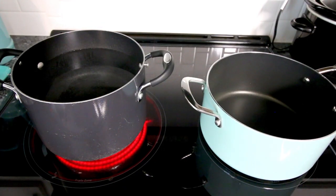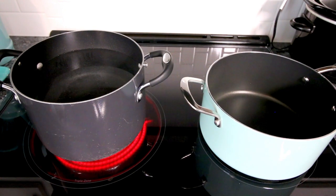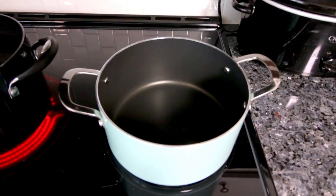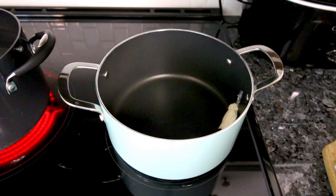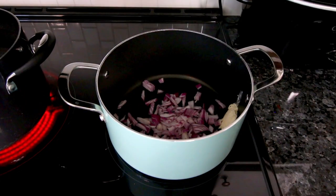To start, preheat your oven to 400 degrees. Here I've got a large pot of water that I'm going to bring to a boil because I like to do a pre-cook on my peppers before baking them — it just works a whole lot better and you don't have to cook them in the oven as long. Julia even mentioned she found the cook time in the oven not long enough. Over here I've got another large pot on medium heat and I'm going to add in a tablespoon of Brummel & Brown, then my onions and garlic.